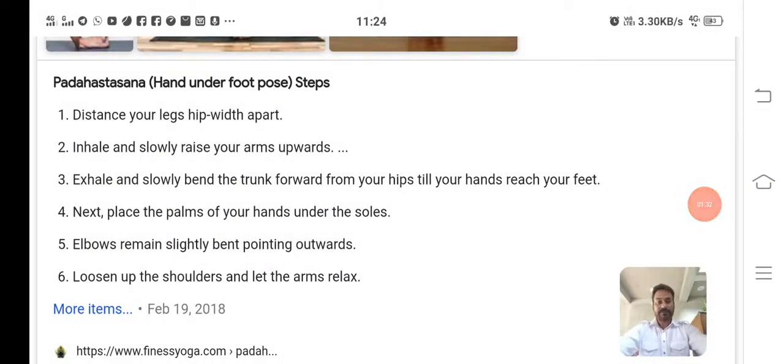Now I want to talk about the technique we will adopt during Padhasthasana. We should stand straight with feet 2 inches apart — meaning distance your legs hip-width apart. Inhale slowly and raise the arms up, meaning we should very slowly inhale and raise both hands up. Then exhale and slowly bend the trunk from your hips until your hands reach your feet.